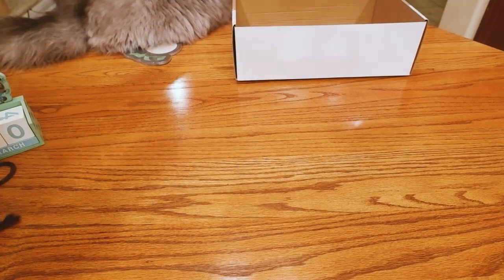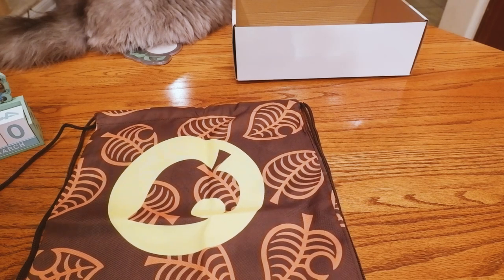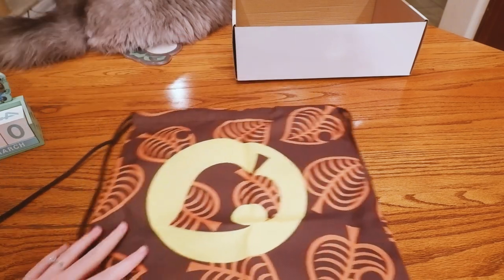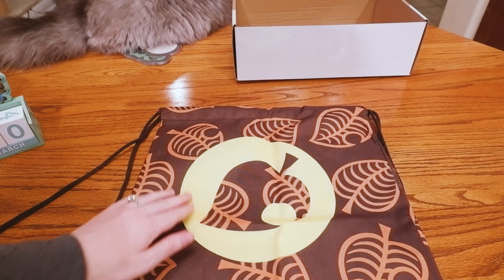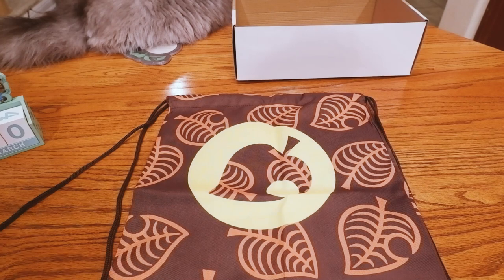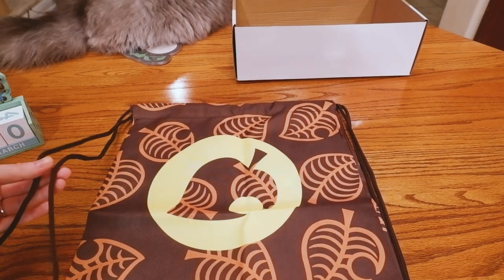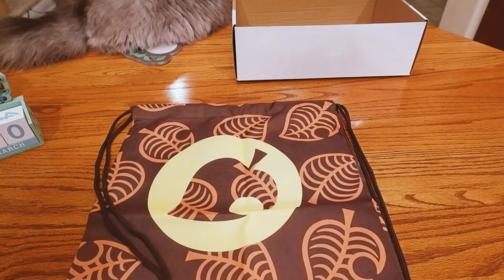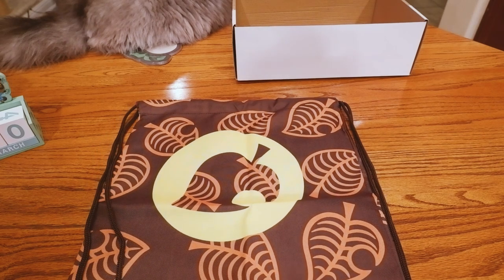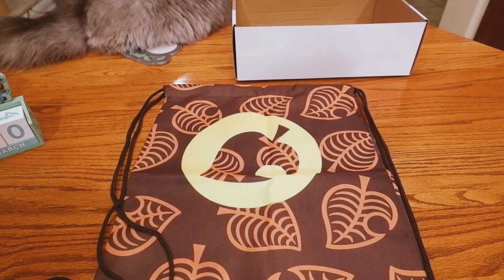And the last thing is this drawstring bag — it's like a canvas texture, which I wasn't expecting. I was expecting that thin nylon texture, but this one is actually a little more high quality. The printing seems a little bit off center, but it might just be the way it's folded. I like the design of it; it's very pleasing. I'm glad the texture is a lot stronger — this will last a lot longer than your typical nylon one. The ropes are a little thin, but that's very typical of these types of bags. This would be really good for a towel and your bathing suit if you're going to the beach or pool, or as a small gym bag for gym class.